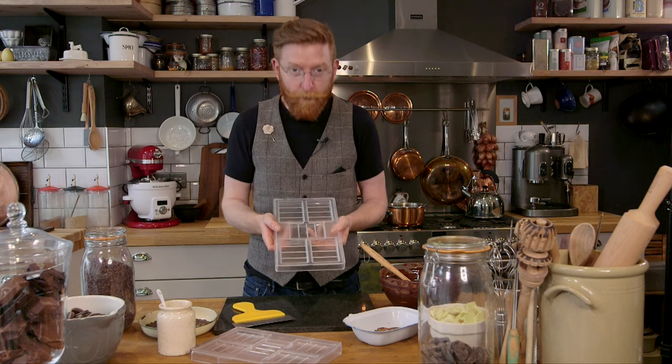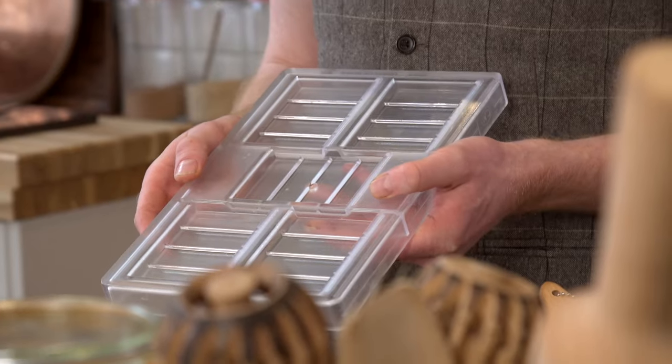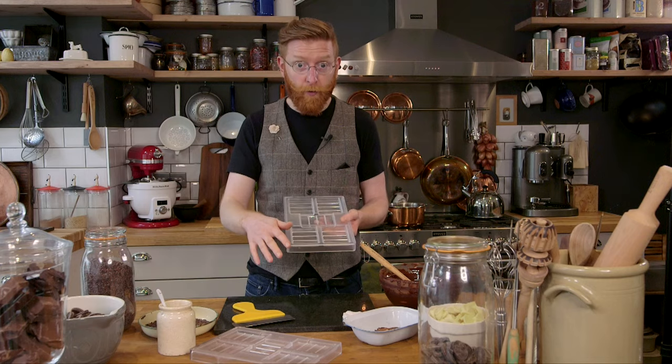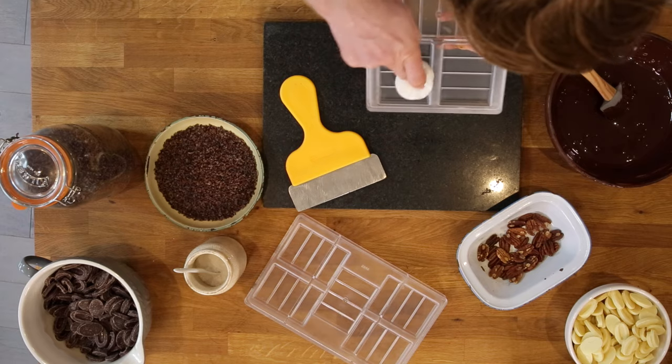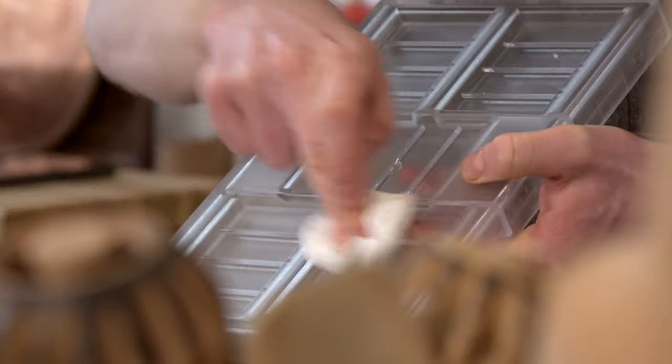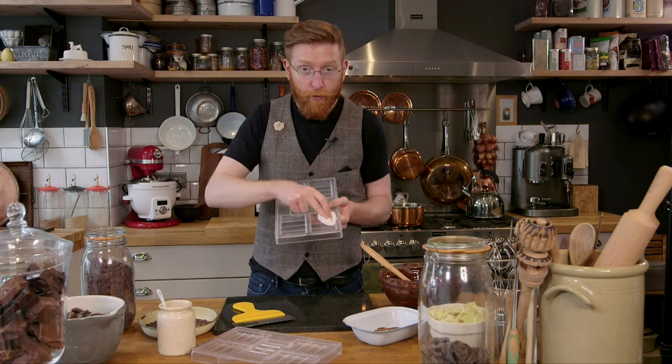The first thing you need to do is make sure it's very very clean. The best thing to use to clean it, once you've washed it in hot soapy water, is cotton wool — just a cotton wool pad — and you polish each indent really well. If you haven't got a mould at all, just use a small baking tray, line it with cling film, and you can pour your chocolate in to create a big slab of chocolate.